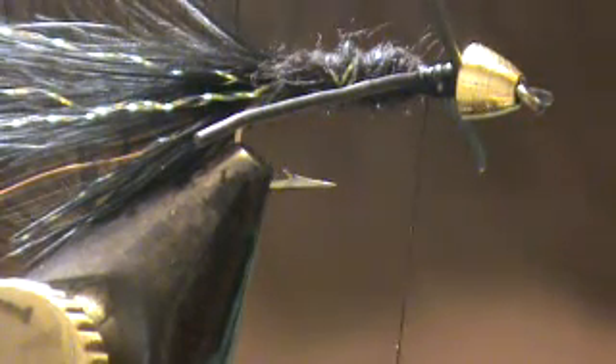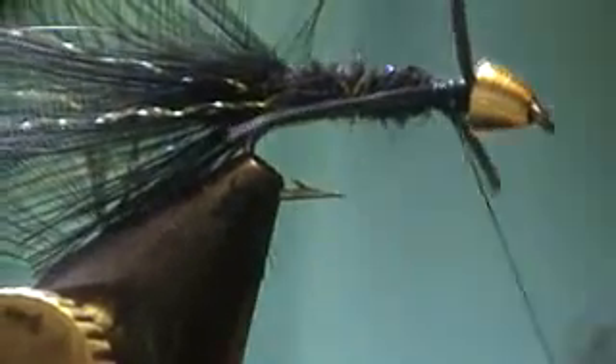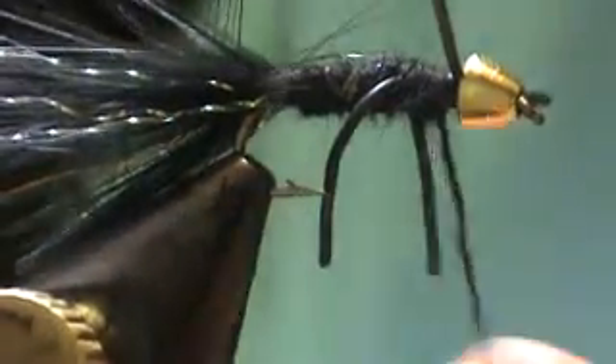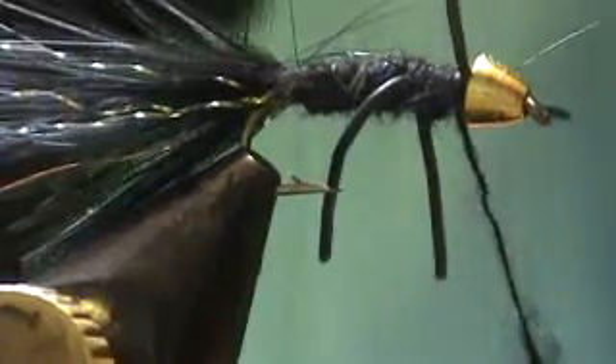You're going to get those legs to pressure back with your dubbing. After we dub, we're going to spiral the copper wire. This fly looks like a woolly bugger — sort of — and fishes just like one too, but has a little more attraction power.